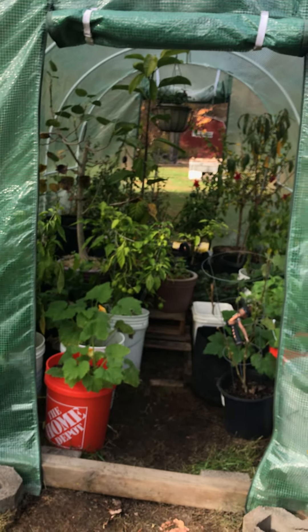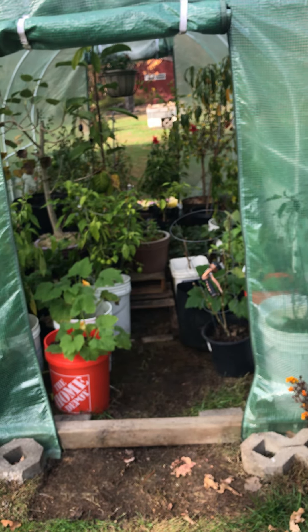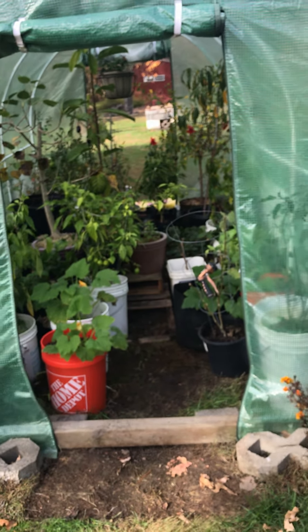Alright guys, enjoy the rest of your weekend — it's football time, I've got to get in and watch the Eagles game and then the night game. Don't forget to go to YouTube — Jeff's Vegetable Gardening and Containers — and like and subscribe. We're also on Facebook under Jeff's Gardening, and on Instagram under Jeff's Gardening Tips. On YouTube I can post videos, on Facebook I can post pictures and videos, and on Instagram it's just pictures and shorter videos. I appreciate it, we'll keep the videos coming — have a good rest of the weekend, guys!